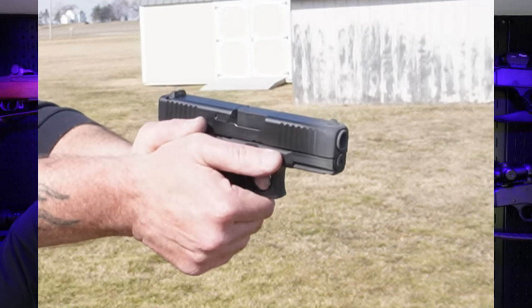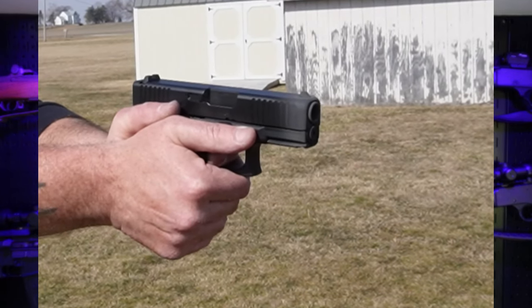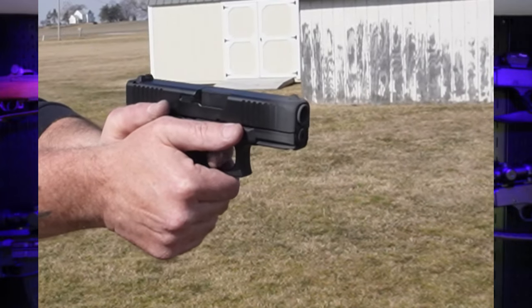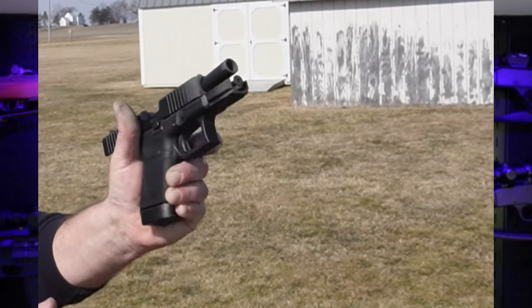Another difference with the Gen 5 is it has a different recoil spring than the Gen 4. Whatever they've done to it has lessened the recoil impulse, so this is not as snappy as the Gen 3 and Gen 4 were — and those weren't terribly snappy anyway. A lot of people don't like the recoil of .45 ACP, but this is not bad at all. I think I've shot .40s that had more snap than this.